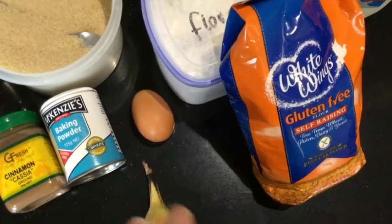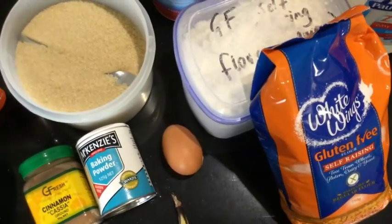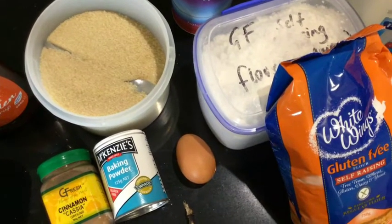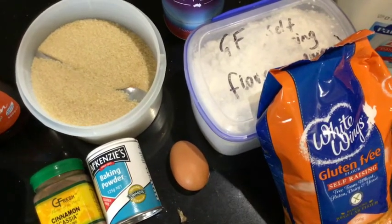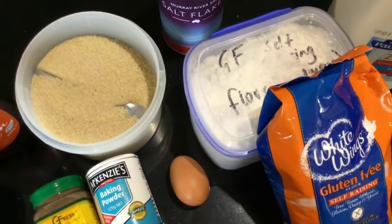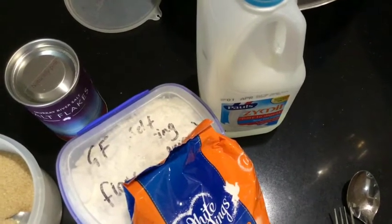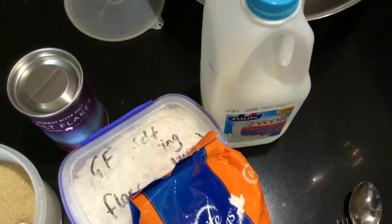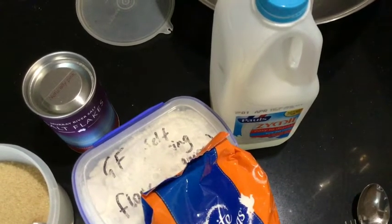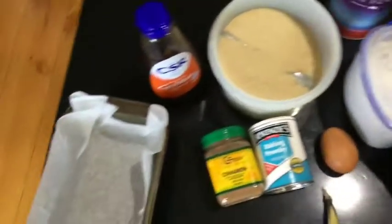Just normal white self-raising flour is good too. One egg — you don't have to add the egg; I find it makes the bread a little bit more dense and helps it stick together. If you're vegan and don't want to use egg, you can add a bit of xanthan gum or guar gum powder, which you can buy from Holland & Barrett or Sainsbury's. A dash of milk — any alternative milk works, and that keeps it vegan.